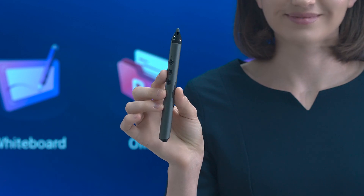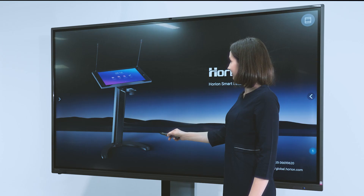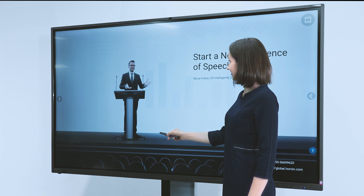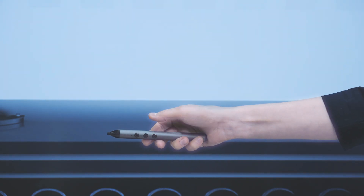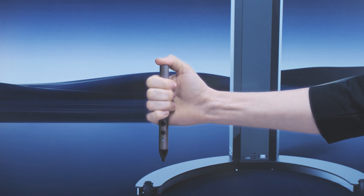This smart pen is also a great partner for work. When presenting a PowerPoint, it can turn pages, call up Spotlight, and make annotations with one click.